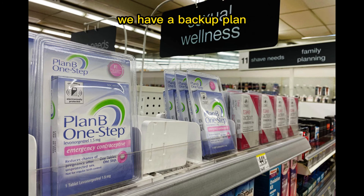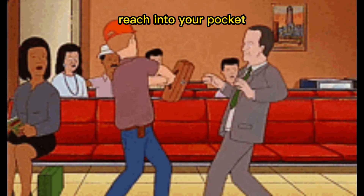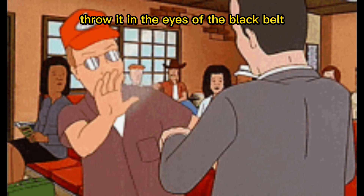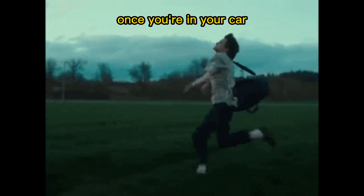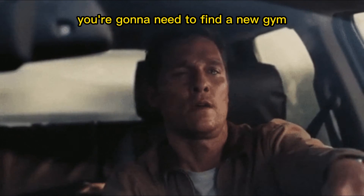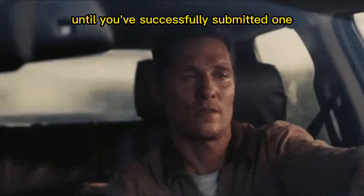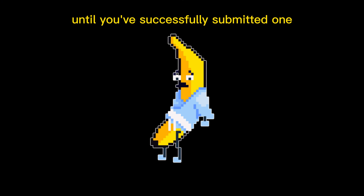No worries — we have a backup plan. If this move fails, you're going to want to go ahead, reach into your pocket, grab a fistful of pocket sand, throw it in the eyes of the black belt, and give yourself about 10 seconds to make your escape. Once you're in your car, you're going to need to find a new gym with a new black belt and repeat this process until you have successfully submitted one.